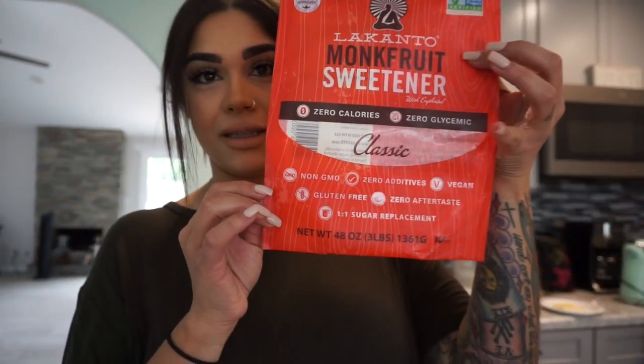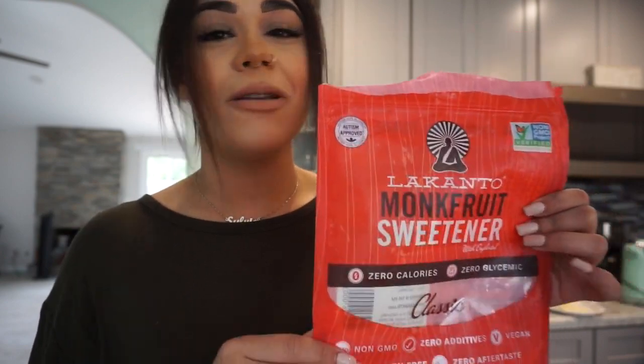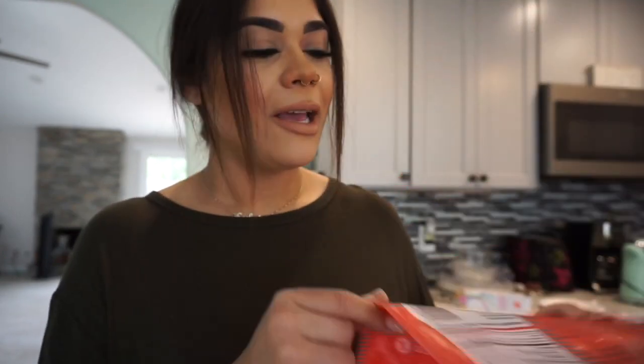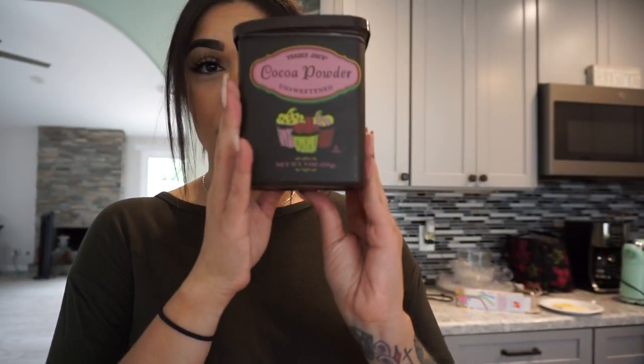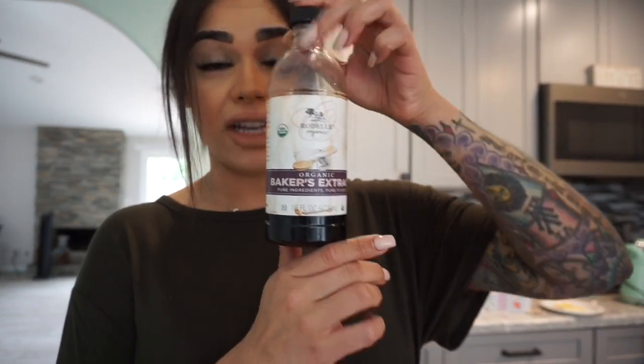You'll also need three eggs, and a sweetener of your choice. On a side note, monk fruit is not my sweetener of choice — I'm not a fan. I have my Swerve coming on the way and I love Swerve. I feel like it tastes the most like actual sugar — definitely my favorite. You will also need some butter, unsweetened cocoa powder, vanilla extract — make sure it's actual vanilla extract and not imitation — and some sour cream.